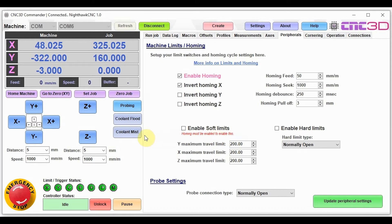The next step is to make sure Y is moving towards the front of the machine. The front of the machine is the side where your spindle is located — your spindle should be facing you. Let's hit home machine again. Hopefully X will now move to the left and Y will move to the front. If it's not correct, quickly hit the emergency stop, then unlock, do the inversion, and try again.